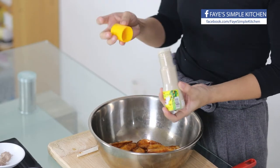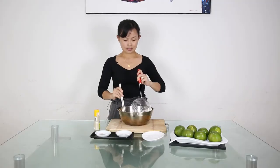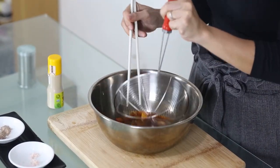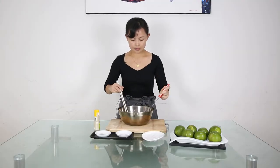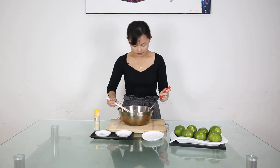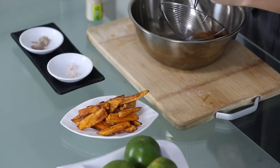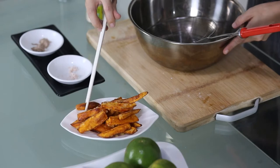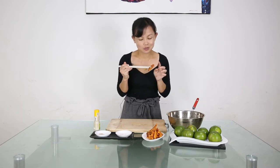I will put some pepper and then mix it all together. Time to plate out.